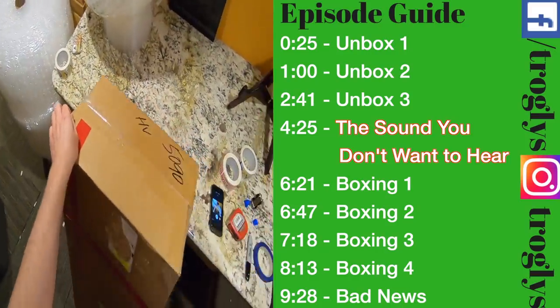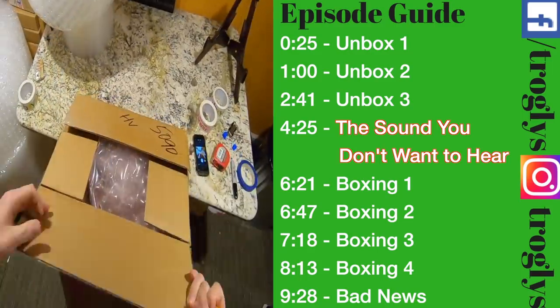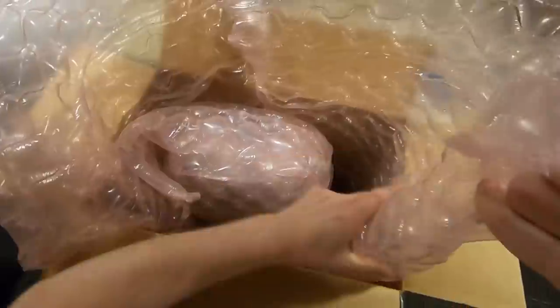Welcome back to the Trogley Guitar Show - another Trogley vloggley unboxing and boxing video. We've got a few good guitars coming in today as well as a few going out. Let's start with this first one that I think you guys will be rather happy to see.